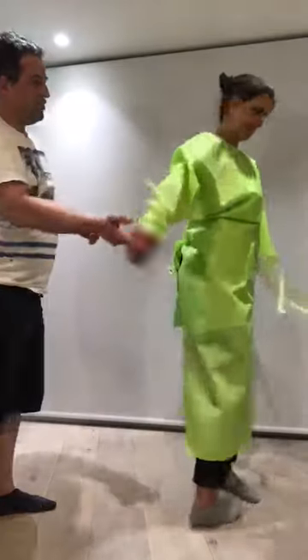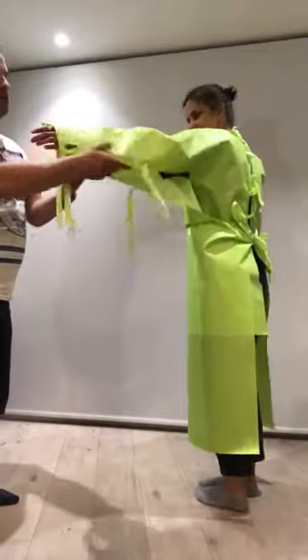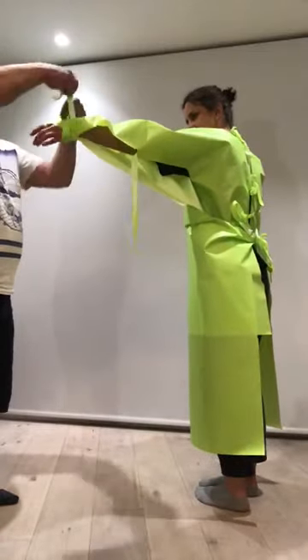Then repeat the process on the other arm — thumb through the hole and start tying around the wrist.